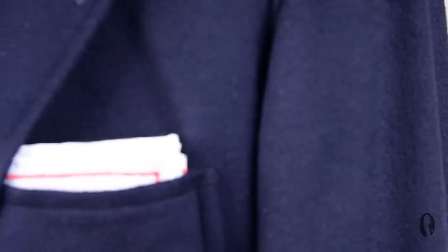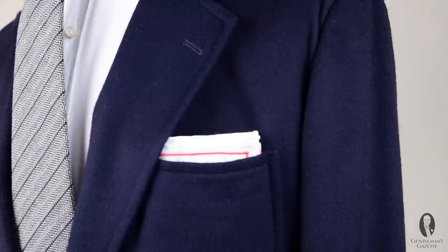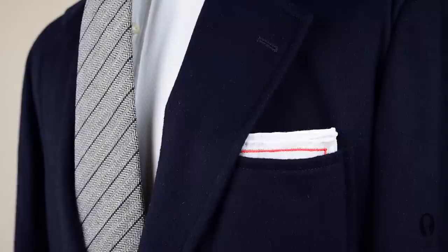For the very first fold, the so-called TV fold or presidential fold, I recommend using a linen or cotton pocket square of medium size because it is crisp and looks the best. Also known as the classic fold, this way to fold a pocket square is very traditional. It goes well with dark business suits and navy blazers. If you go to a funeral, it's not flashy — very even keel — and you can never go wrong with it.